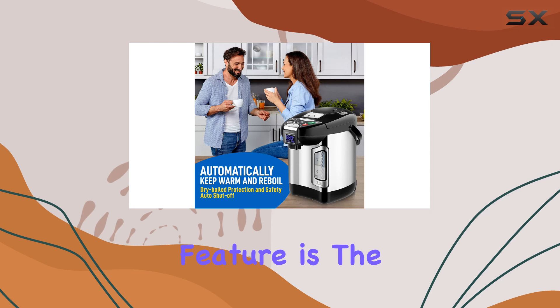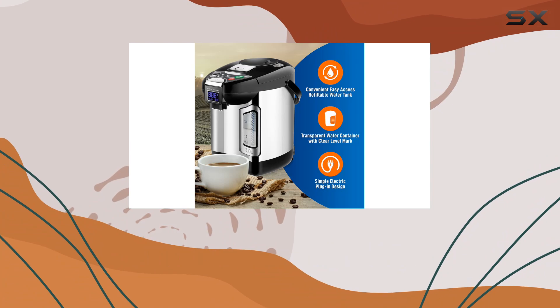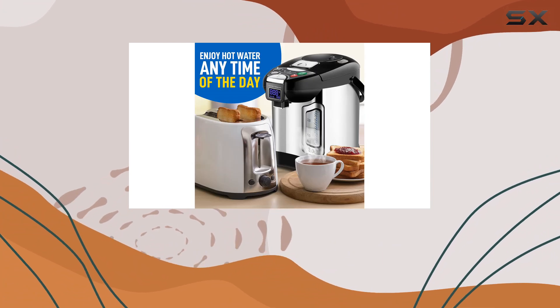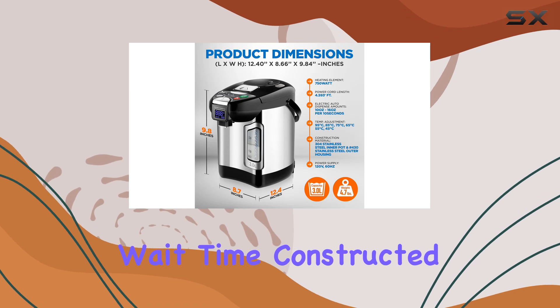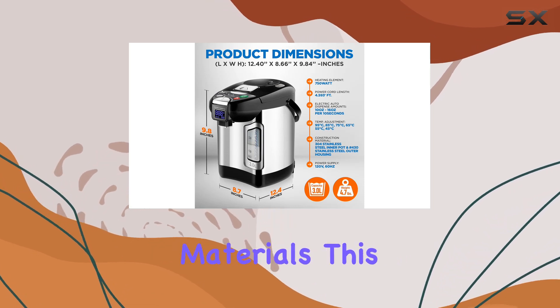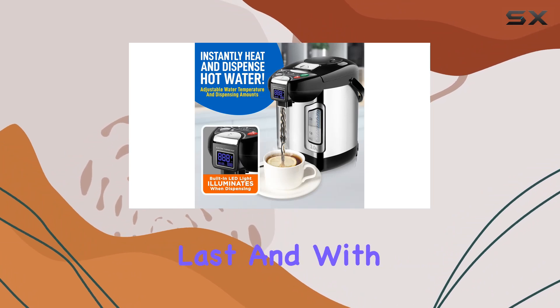Another notable feature is the adjustable temperature settings, allowing you to heat the water directly to your desired temperature without reaching a boil. This means you can enjoy your beverages at just the right temperature without any wait time. Constructed with durable stainless steel materials, this water boiler is not only functional but also built to last.